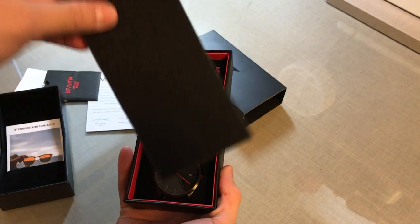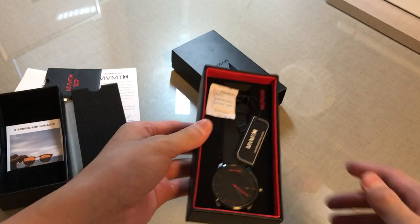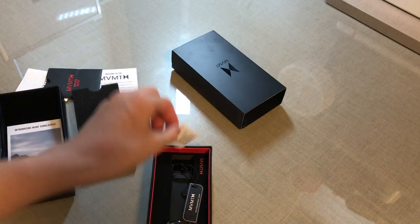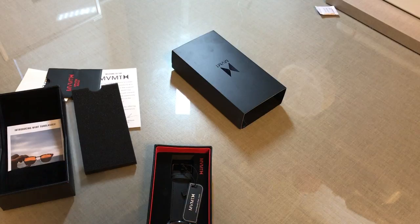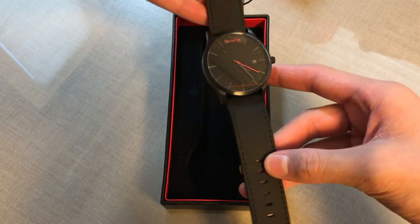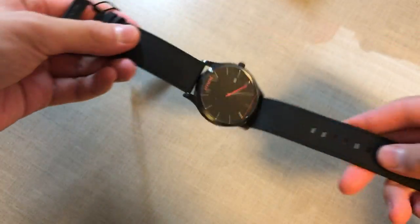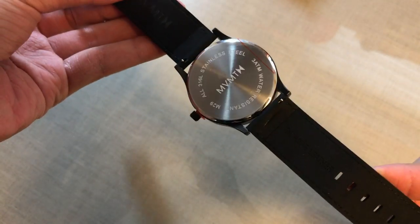We're going to take off this foam padding and over here you have the watch itself. We have some silicone gel. The watch is neatly packaged in this leather box with the NVMT logo on it.